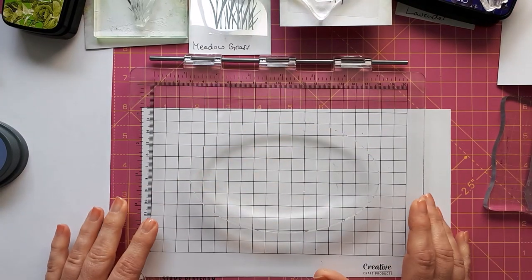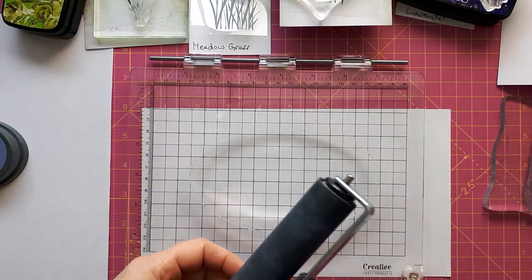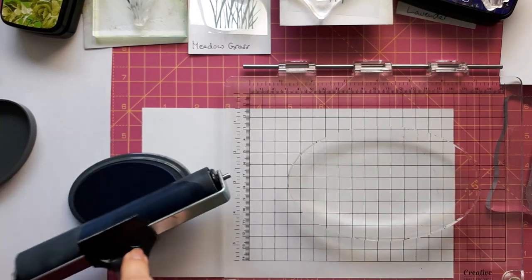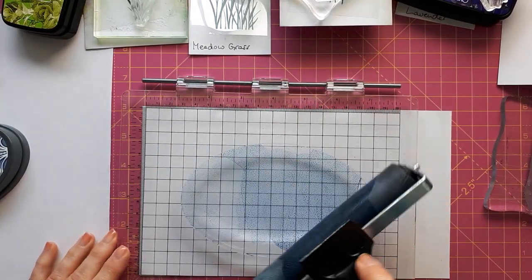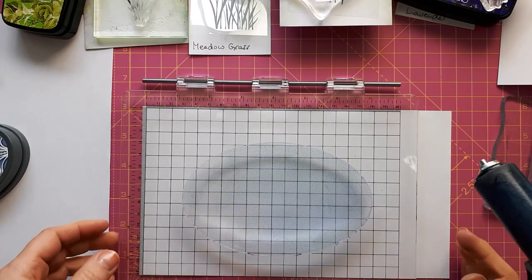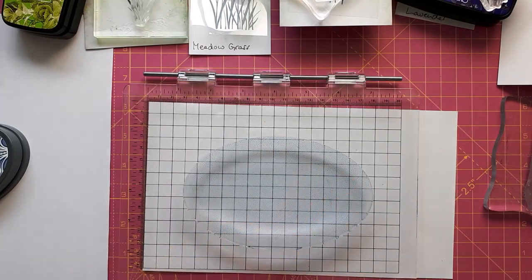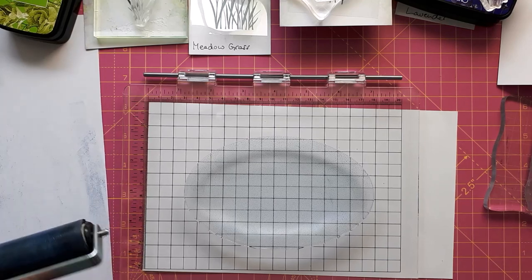As always you need your brayer. I'm using my wide one because I've got quite a wide image. I'm going to apply the ink on the brayer rather than going directly onto the gel press — you don't really need a lot. I'm just going across, spreading this out, looking to get rid of any edges. Sometimes the ink pad leaves an imprint on the brayer, but the more often you go over it the more likely you'll take it off again.